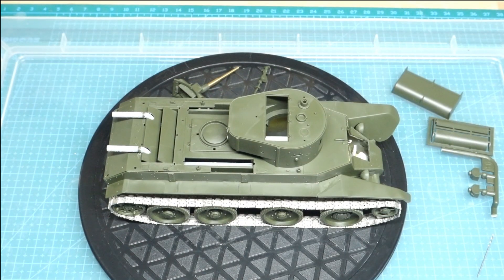I have an update on my BT-7. As you can see, she doesn't really look much different, but I have been working on it. I had to wait for a certain engine to come, which is a T-34 engine version and transmission set, which I've basically used parts of, because they look very similar to the BT engine that was in there.